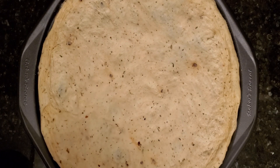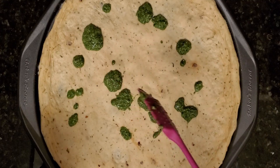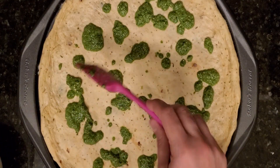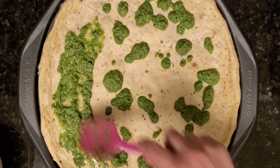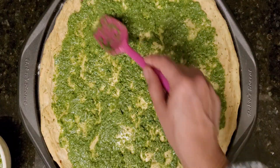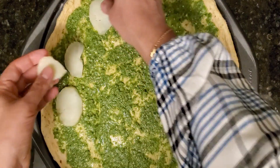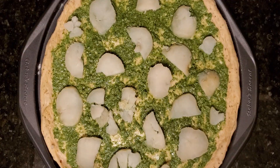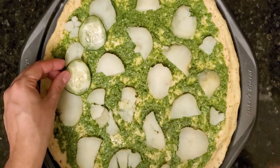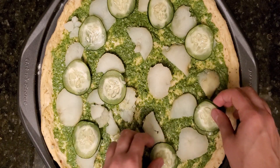I have already prepared the pizza dough — you can find the recipe using the link in the description below. I'll start by spreading out the cilantro pesto. You don't want your pizza to be all soggy, so make sure you spread just enough on the dough to cover it with a thin layer. I'll spread it evenly leaving the edges. I'll start with boiled sliced potatoes, then our cucumber slices.